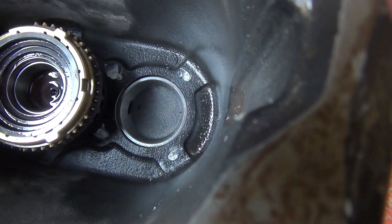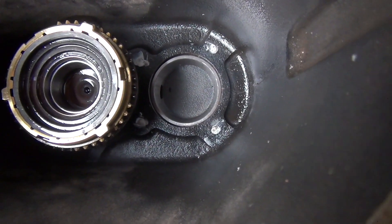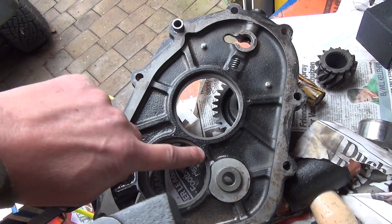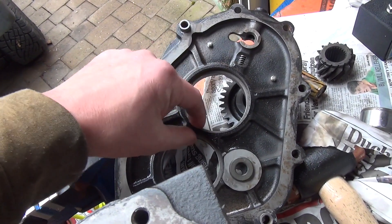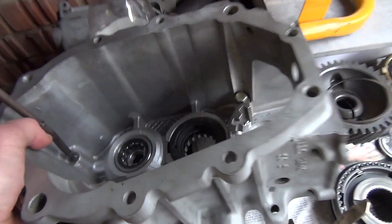The other end of the lay shaft fits in here and it's kind of a loose fit - you don't have to bash it in. Mine actually fell out on its own initially, so that shouldn't be a struggle at all. The center plate has no bearing pressed in - this is where you set the end floats on both shafts.